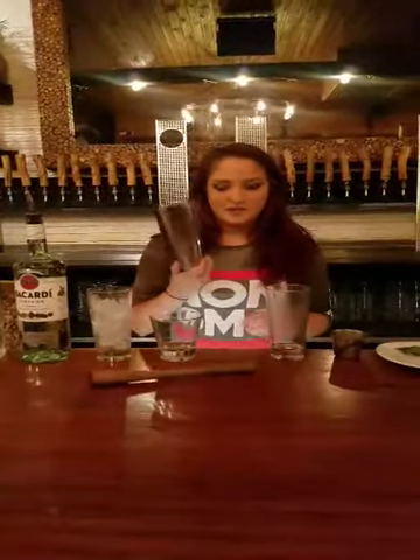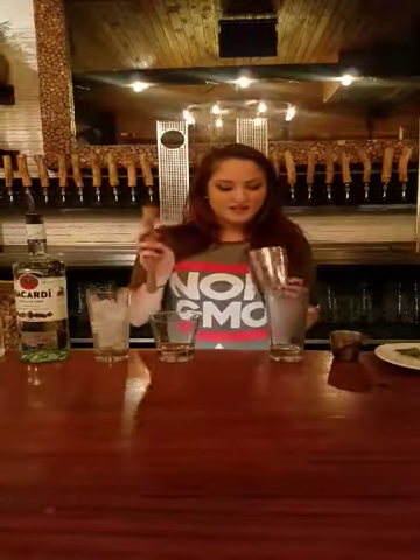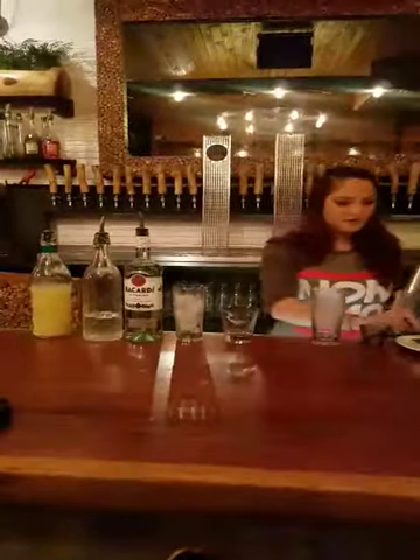Alright, so our first step will be to grab a shaker and muddler, make sure you have that ready. And it's actually quite simple — there's only three ingredients of rum, and then some fresh mint leaves and lime.